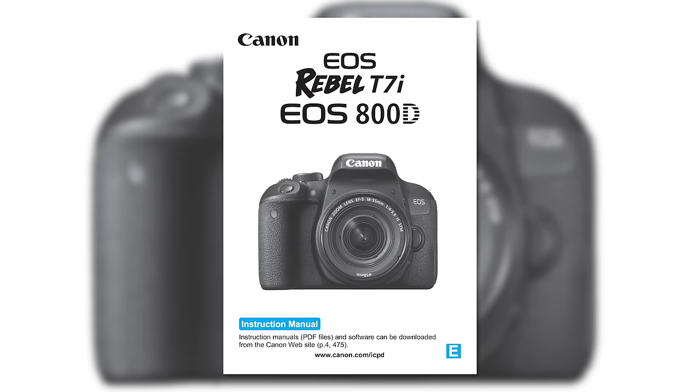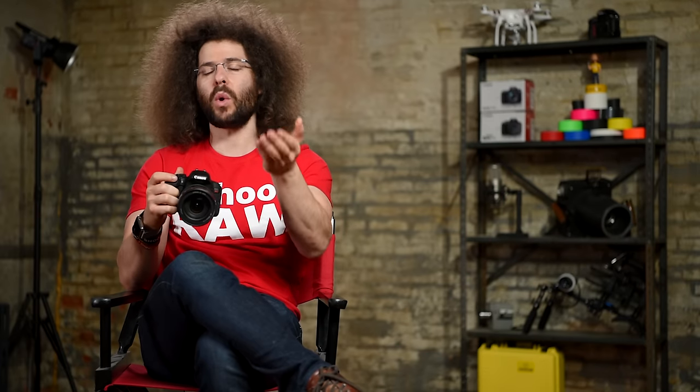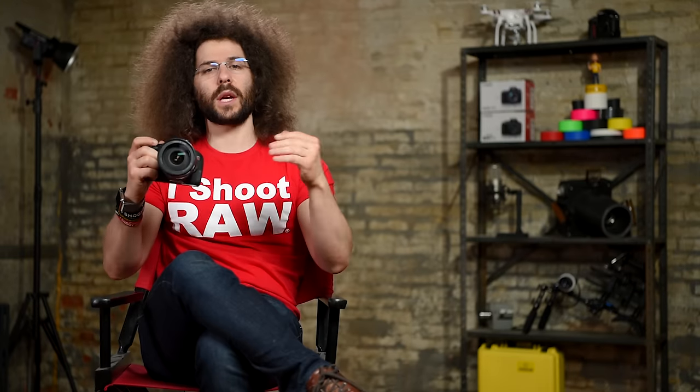Jared Polin, froknowsphoto.com, and this is your user's guide for the Canon Rebel T7i. Now I know some of this stuff may be basic, but that will help a lot of you out there who are just getting your first camera. Feel free to skip ahead if you want, but first I want to walk you through the outside of the camera so you understand what each of the buttons do.